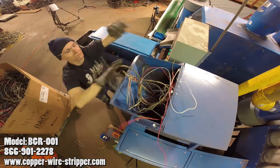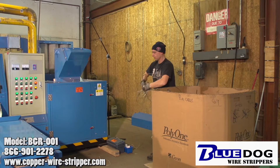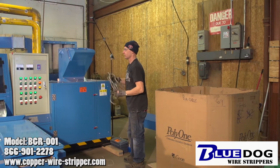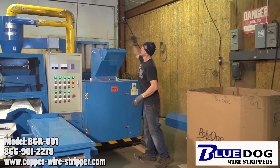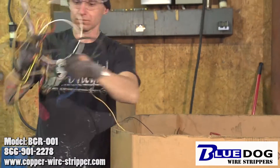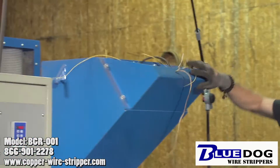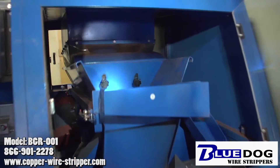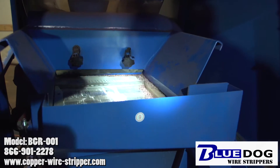Right here we're feeding in just messes of various wire. As we continue we'll be feeding more and more wire into the machine to basically recover the copper. All different wires can be fed into the machine — anything from car wiring harnesses, ethernet cables, telecommunication cables, computer wire, all sorts of stuff.